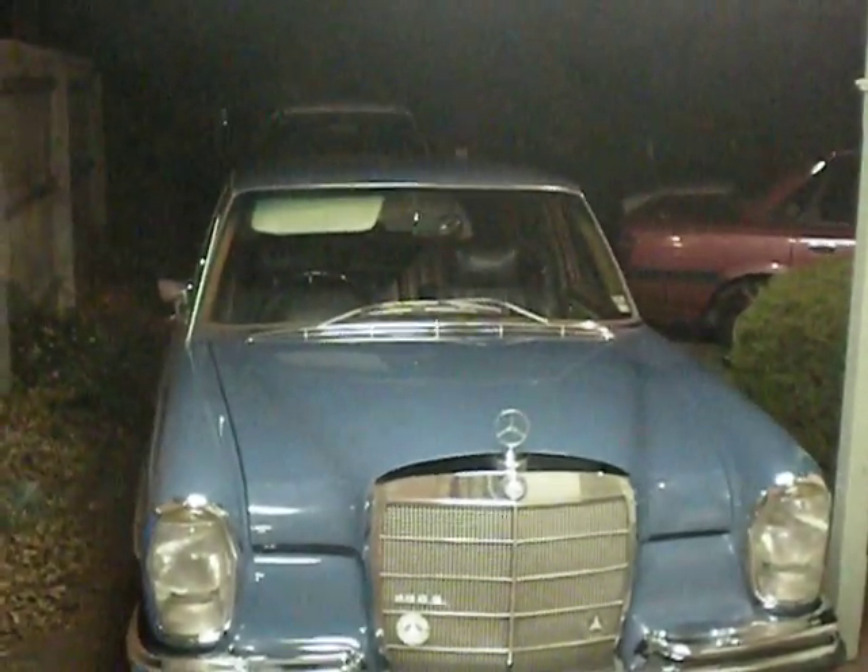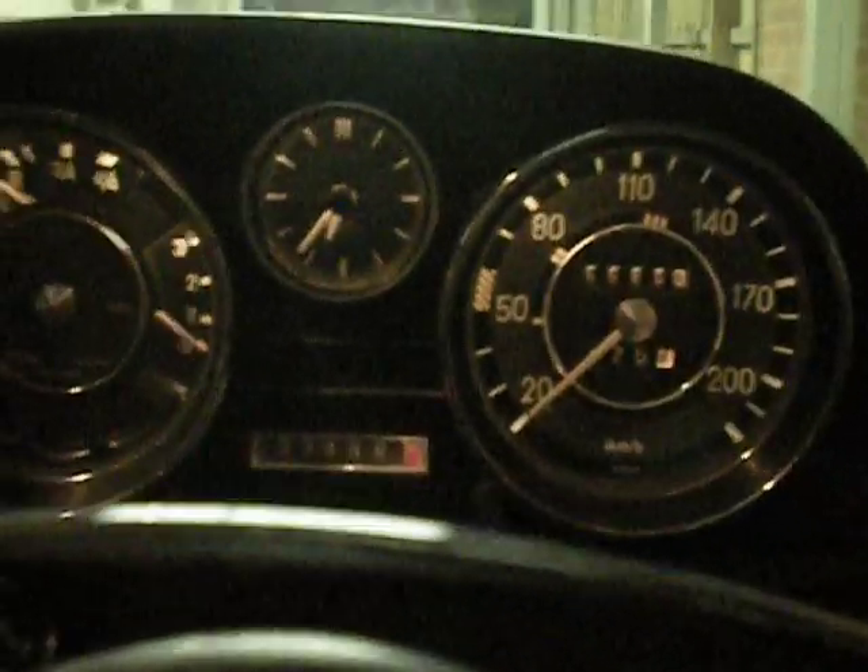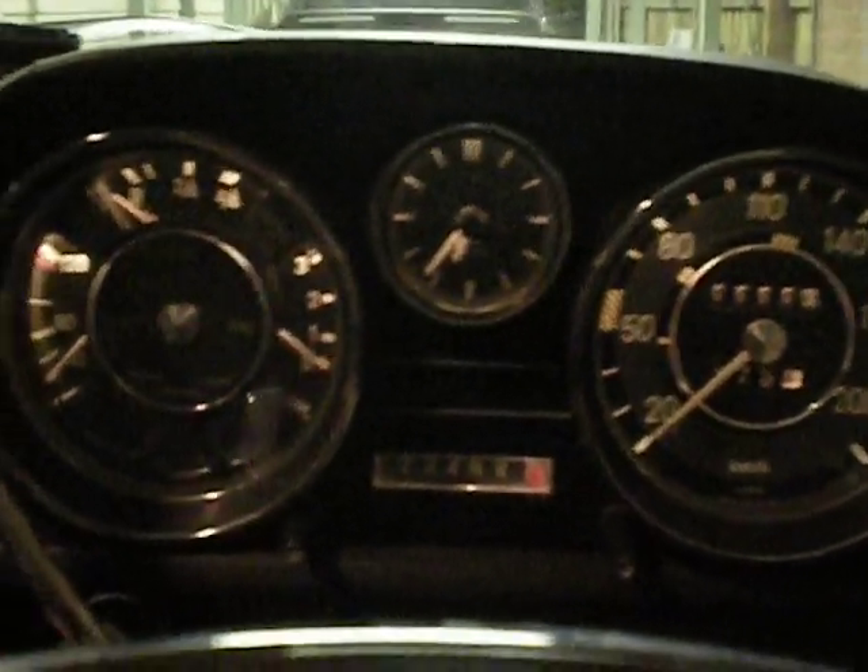Hello viewers. I'm just going to do a cold start on this. I know it's going to be tricky to start because it doesn't have a primer on the gas yet — I've still got to put one in. This runs on LPG. 1967 model.